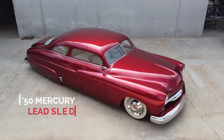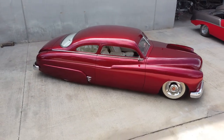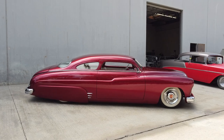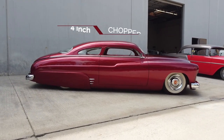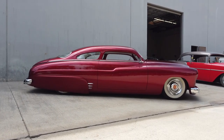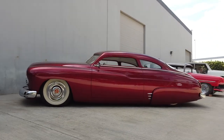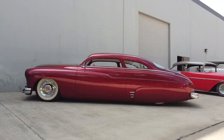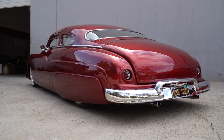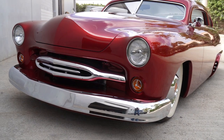This is a '50 Mercury. This is called the lead sled — a style of custom car traditionally known as a lead sled. There's no lead in it anymore. There's a mind-boggling amount of work. First, the top was chopped four inches, which requires cutting the whole top off the car and lowering it. And then this car has been sectioned as well — sectioned two inches, which is really quite subtle, but it gives the car a little more fluid look. That means cutting two inches all the way out of the car, all the way around, and then welding it back together.